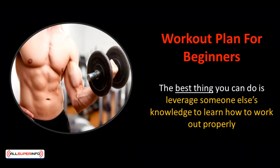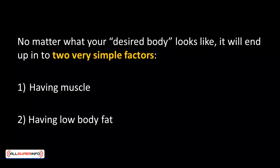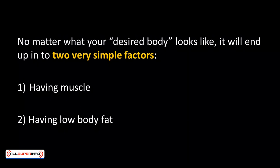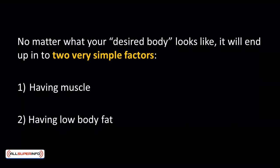For any beginners that would like to start muscle building, the best thing you can do is leverage someone else's knowledge to learn how to workout properly. No matter what your desired body looks like, it'll come down to two very simple factors: one, having muscle, and two, having low body fat. While it's impossible to get your ideal body shape that looks exactly like your desired goal, you can get as close as possible by aiming to have a similar amount of muscle and a similarly low amount of body fat.